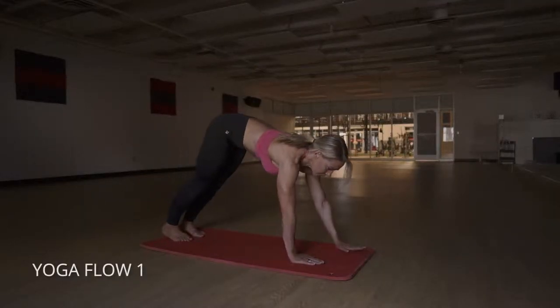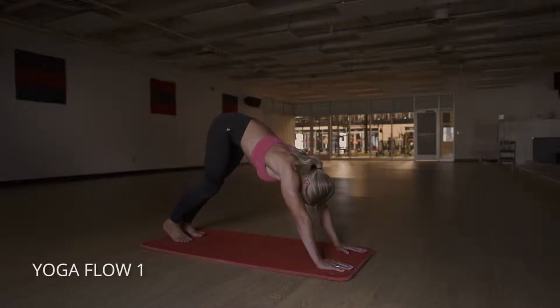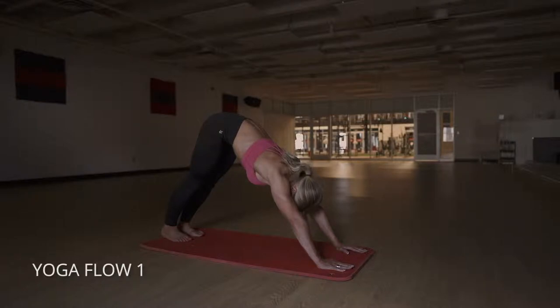Nice little yoga flow here. We're going to start out in a downward facing dog. You can pedal your feet out a little bit, let your hamstrings sink into that stretch, push your heels towards the floor and breathe.